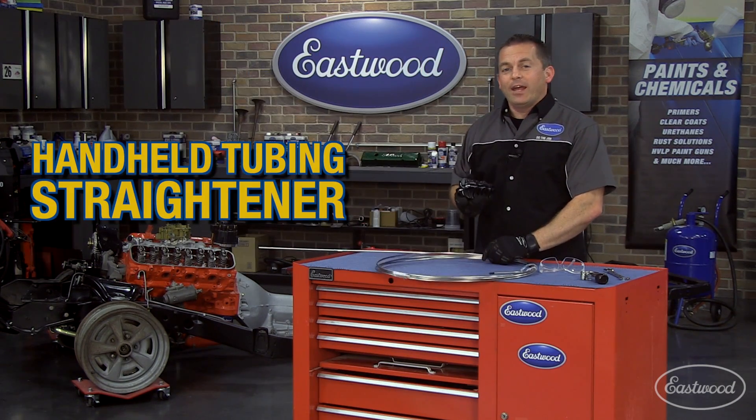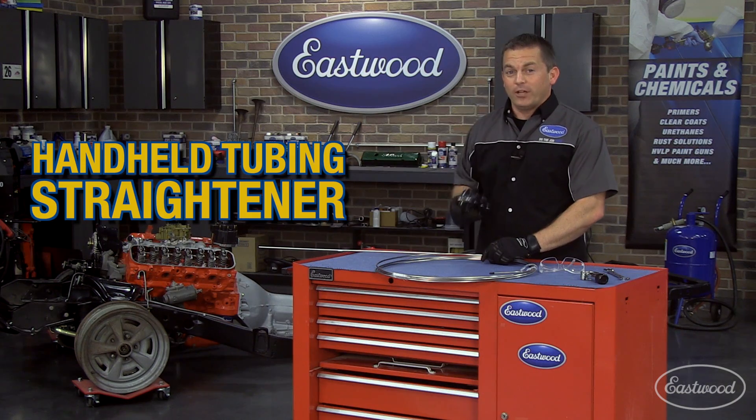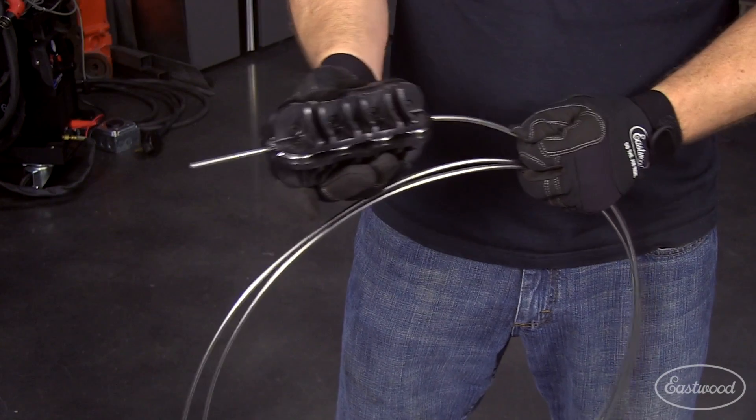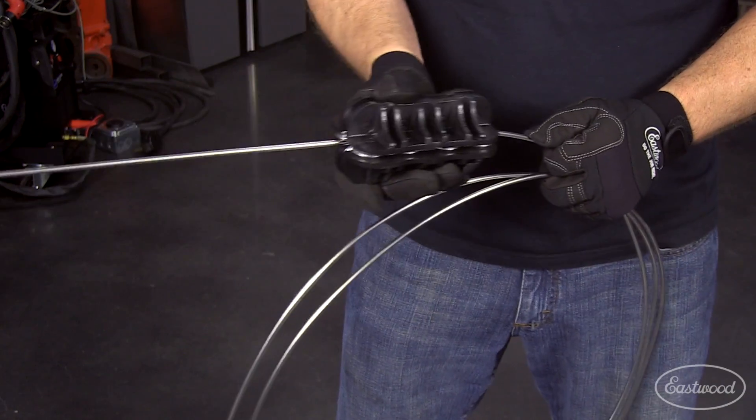Well, here it is — the Eastwood Handheld Tubing Straightener. Just bend the end of the tubing slightly by hand, then feed and roll it through the straightener. It's that simple.